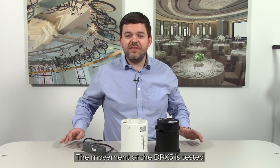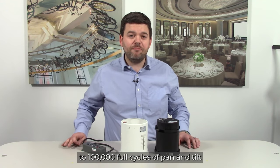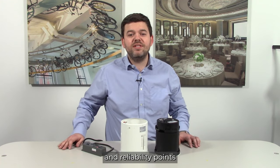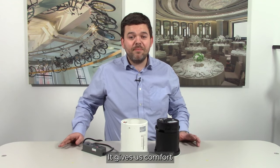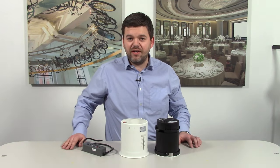The movement of the DRX5 is tested to 100,000 full cycles of pan and tilt. When taking all these quality and reliability points into consideration, it gives us comfort in offering a five-year warranty on all elements of the DRX5.